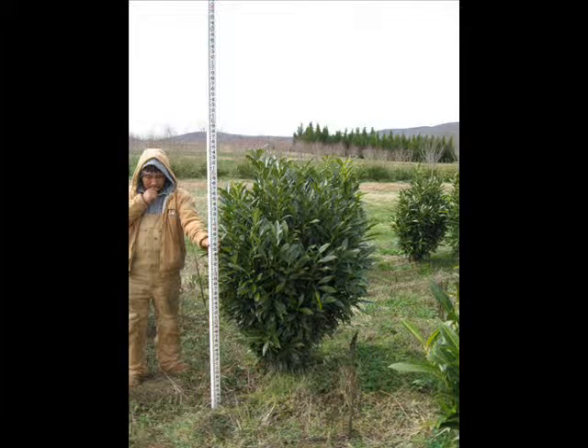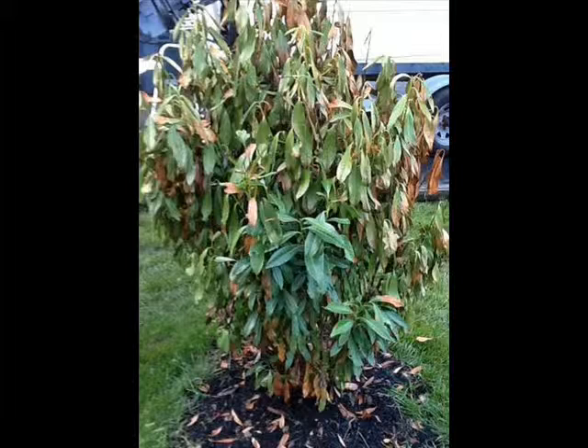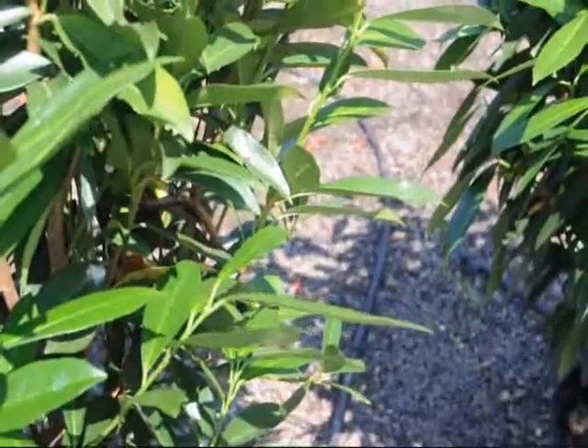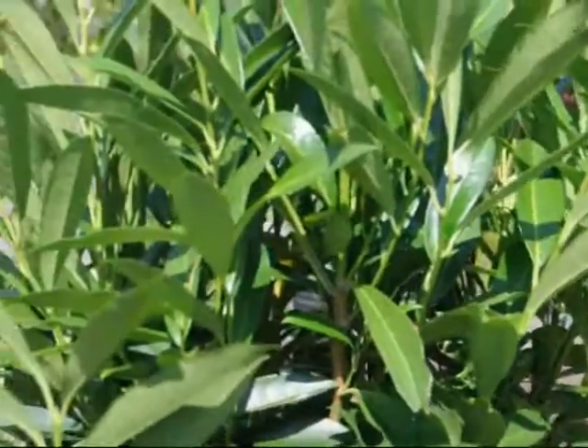If you see a skip laurel that looks like this, that is not good. That is not natural — that is a plant going through some bad times. This is what a skip laurel should look like: lush and green. It has good foliage. It has good leaf angle.